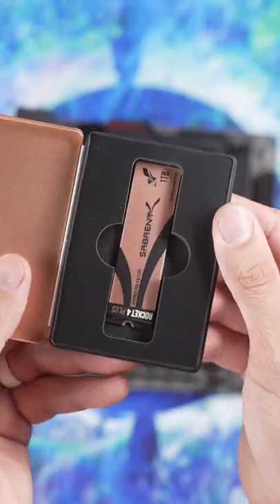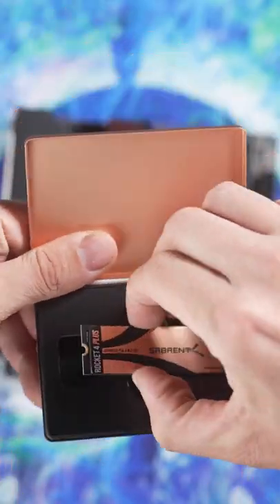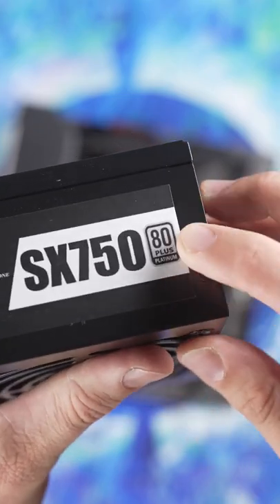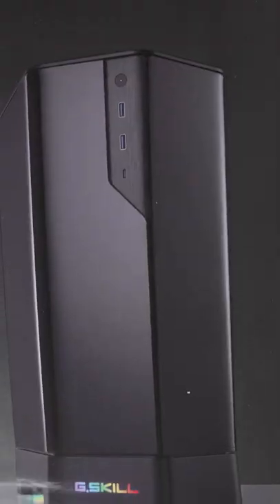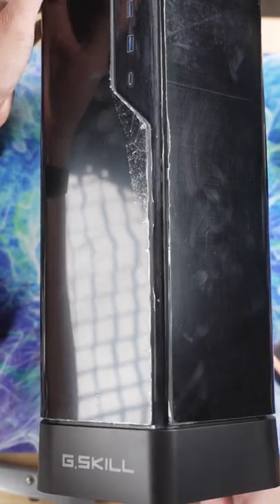We've got a 1TB NVMe 4.0 SSD from Subrent, the Rocket 4. Powering all of this, we have Silverstone's SX750 80-plus platinum power supply. And this case — my goodness — the Z5i.